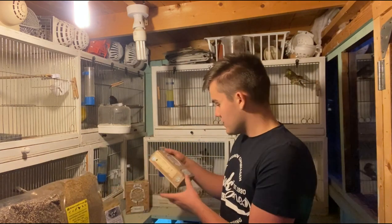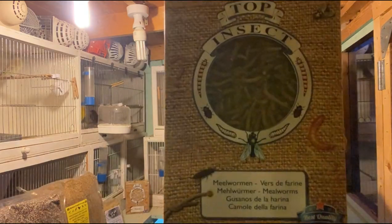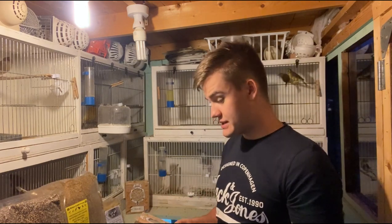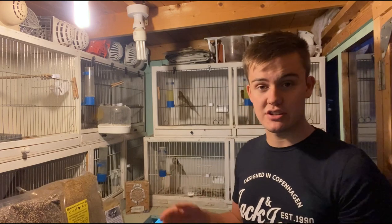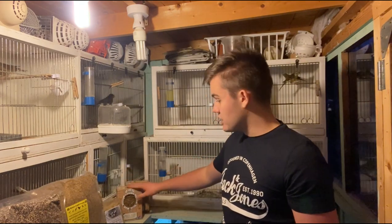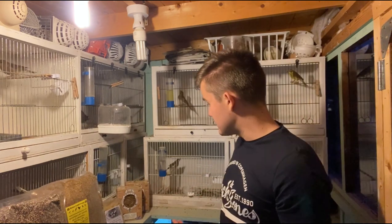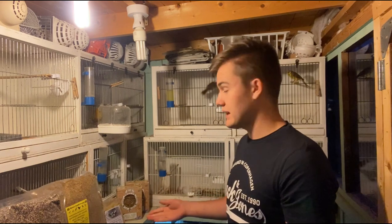The next one is frozen mealworms. You can get these from most pet stores, generally for reptiles, but we give them to birds. These are once again frozen, so I can just take out what I need and put the rest back in - they'll last however long I need them to. I will also be getting live ones as well, but the main idea is these frozen ones are for the run-up to the breeding season as well as throughout the breeding season. I'll also be supplementing the live food - live mealworms, live pinky maggots and other things like that.